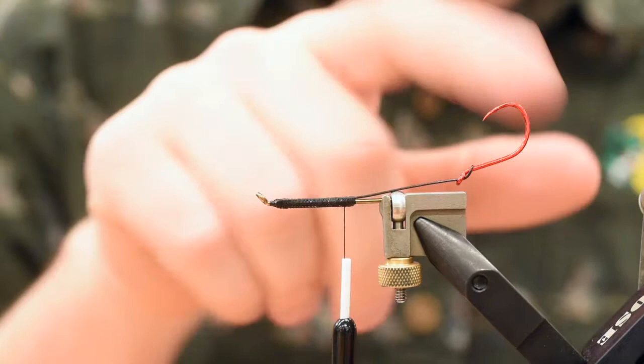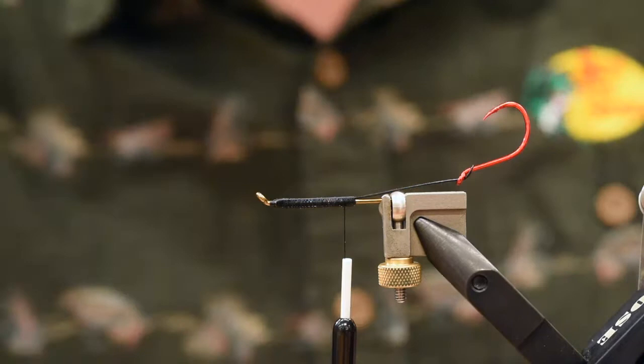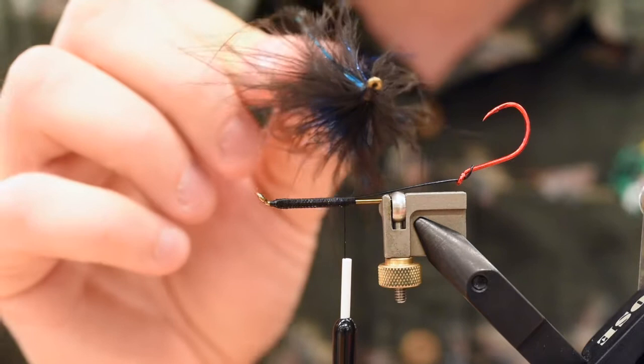Just to give you an idea of what this fly looks like — that's a bubblegum pink one with some lavender. Here's a blue and chartreuse — pretty deadly looking fly. Here's a black and blue. Tie this one up in all your favorite steelhead colors. It goes together pretty quick. Let's get down to it.